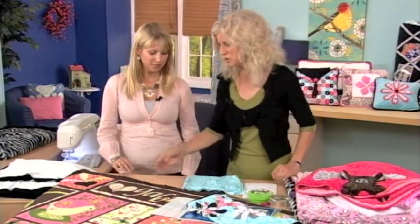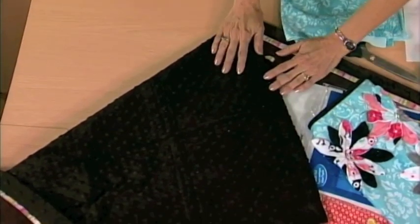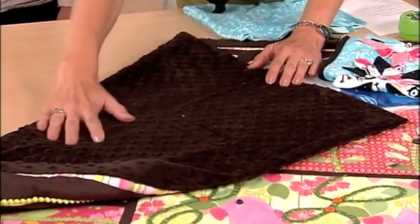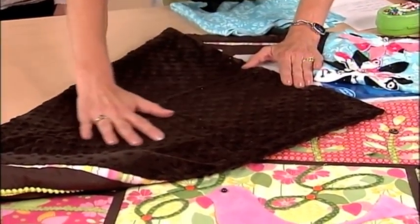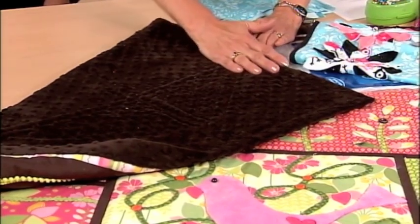First thing we want to share is that these fabrics definitely have a nap. The way you can figure out whether or not it has a nap — run your hand down it, just like you would run your hand down your favorite pet. Find out which way it goes. You'll feel that it goes a different direction and it will look very different.